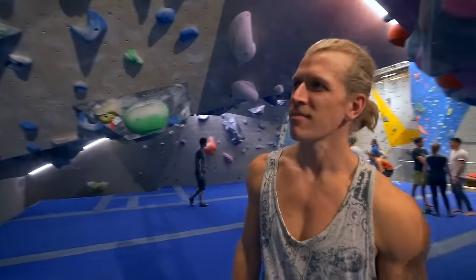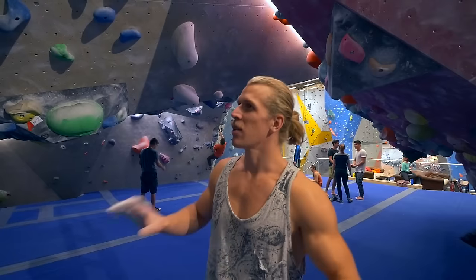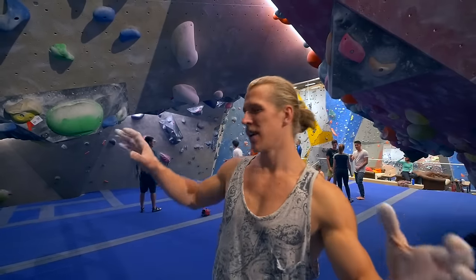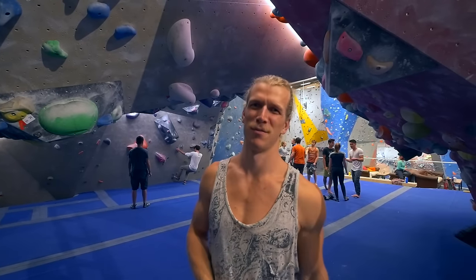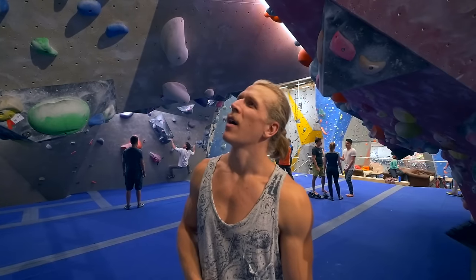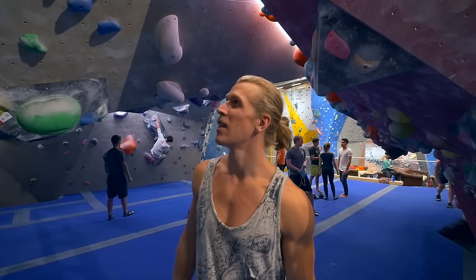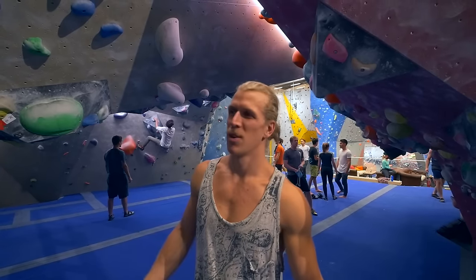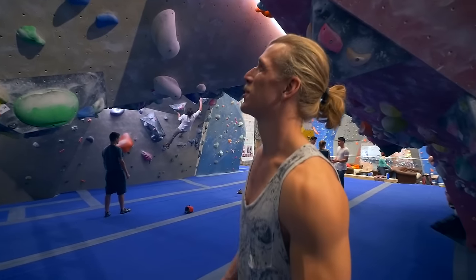Everything is going according to plan — haven't done the boulder, falling in exactly the same way every time. I get the hold, swing out, and for some reason my right hand pops, and then I'm just flying off. I'm questioning how much I really want to hold it — that's the key. I'm going to need to get more psyched or something. I don't really know what I have to do. The anthem method again felt like shit, went like shit as well.